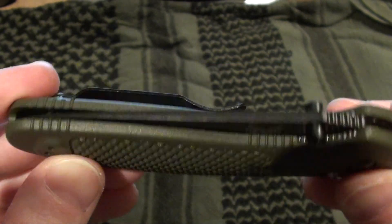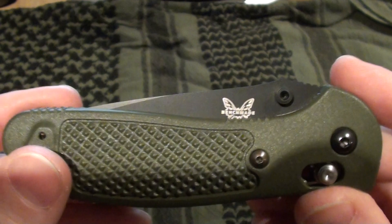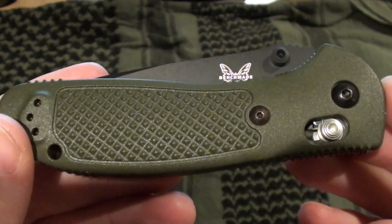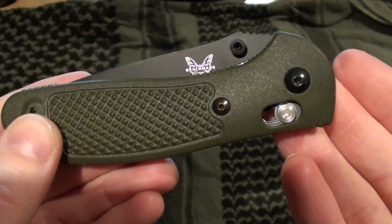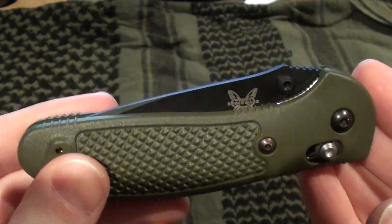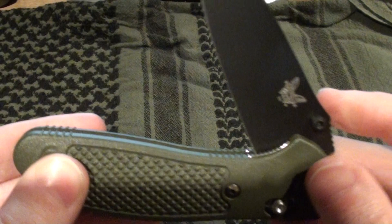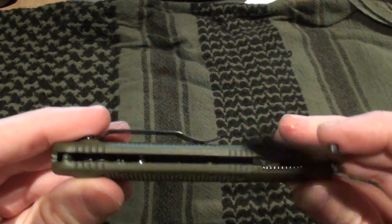Now it's a lot to spend on a knife, considering the most I had ever spent prior to this was probably $40. But I really wanted a Benchmade just for the quality I've seen of their products, and this blade got really good reviews. I haven't seen anybody have anything really bad to say about it, so I decided to go with it.